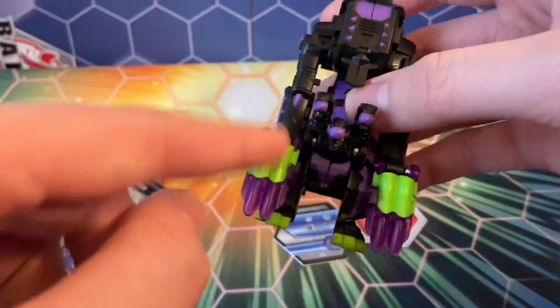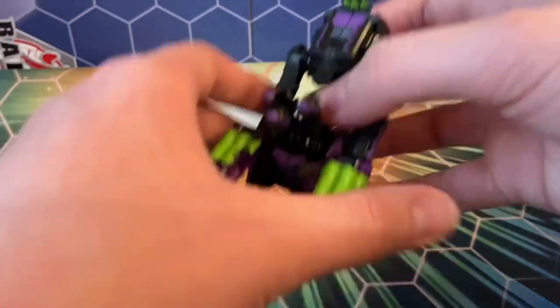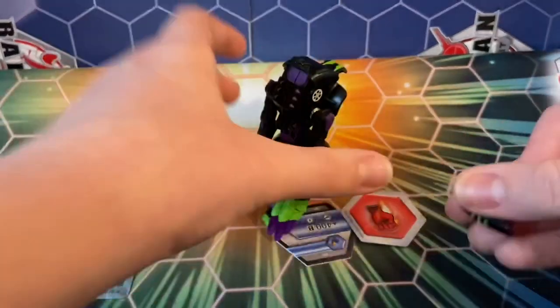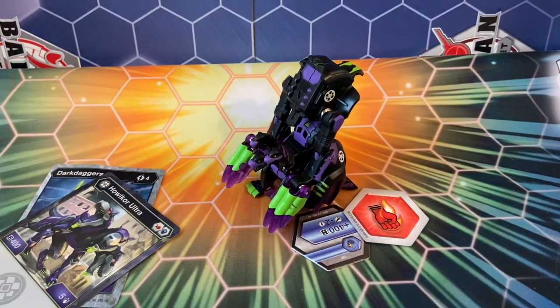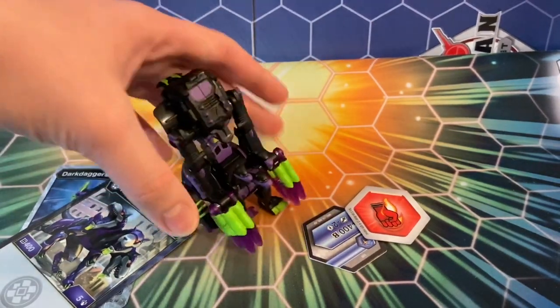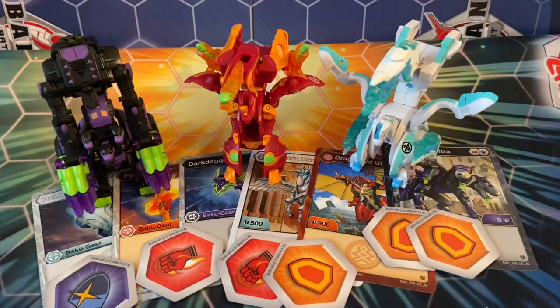Now for the Baku Gear — this is supposed to represent his claws just getting bigger. I really like that — it reminds me of one of the battle gears from the original series, the one that Aquamos used. This is the first time I've ever had experience with them, so I don't totally know how they're supposed to go on, but yeah it looks pretty cool. It looks a little weird at the same time, but there's Howl Core.